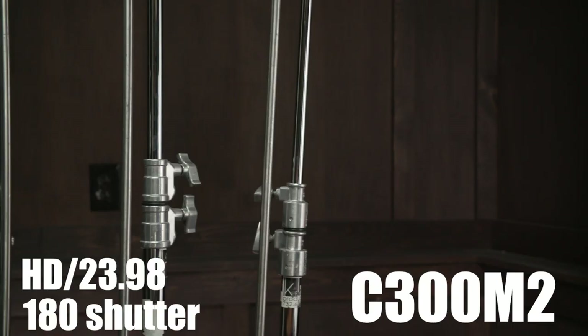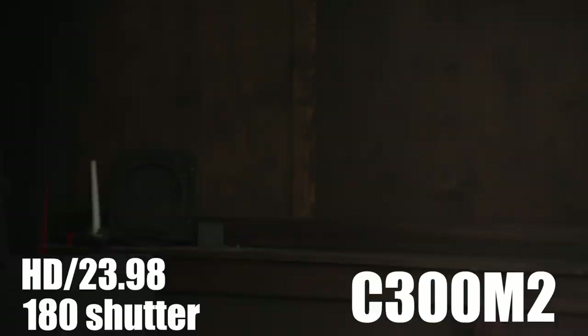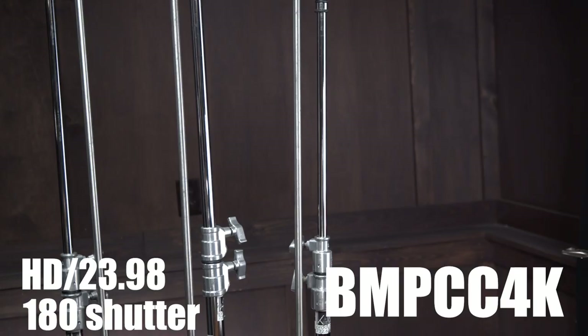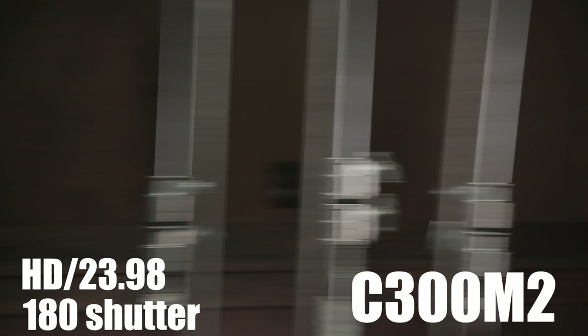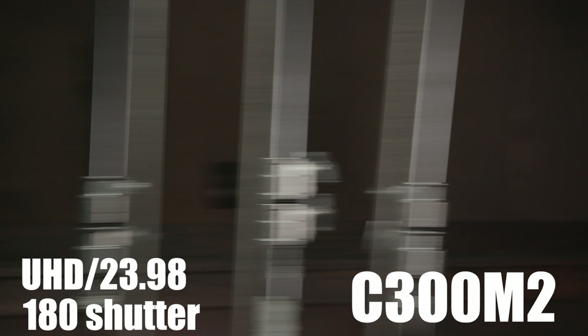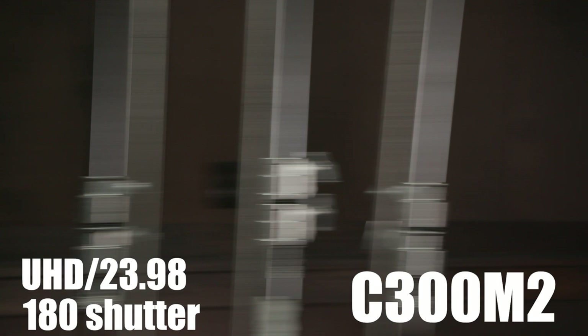For the rolling shutter test, we have three C-stands and I'm panning across them at different rates of speed to get an idea of the rolling shutter artifact. Taking a frame grab from the C300's image at maximum distortion and overlaying it with the same moment from the Pocket 4K, the Pocket 4K has slightly more rolling shutter distortion at HD resolution and 23.98 fps. Very similar results in Ultra HD — just a little more than the C300 Mark II, but not that bad, and certainly better than many mirrorless cameras.